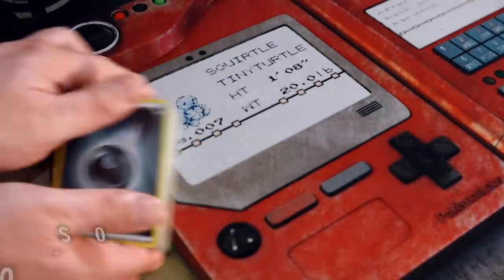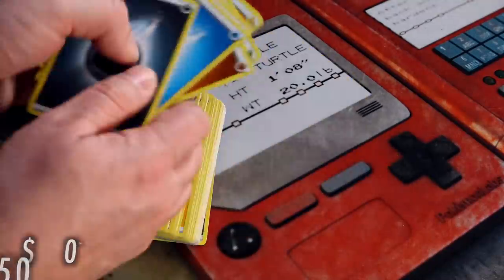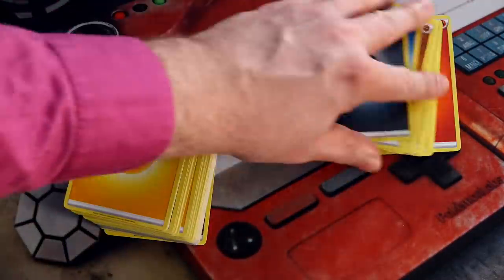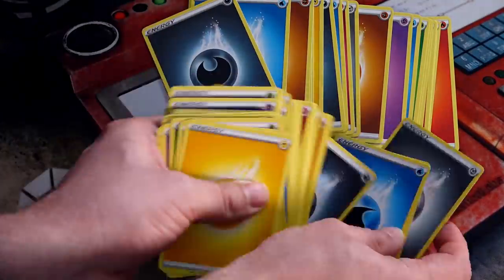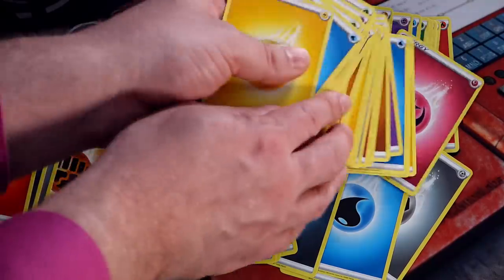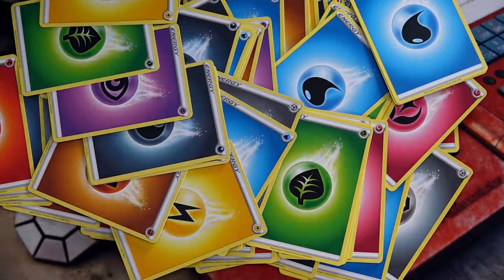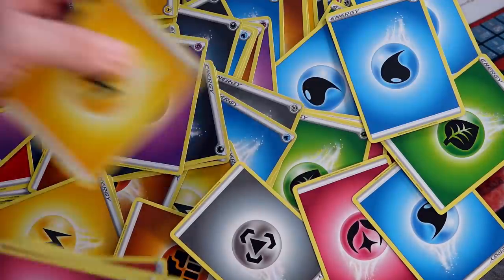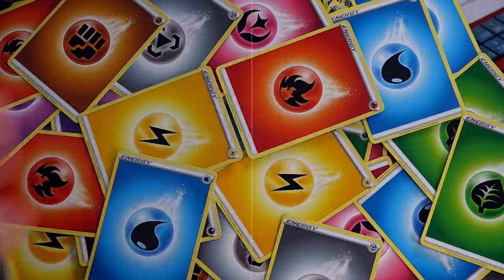The energy pack has over 100 energy cards, so this is going to take care of any of your energy needs, but I will point out they're not holo energy. Does that really matter considering what else is in this kit? Complaining about a lack of holo energy in such a strong collection does seem over the top, and even I could not bring myself to demand anything more from such a solid selection of cards.